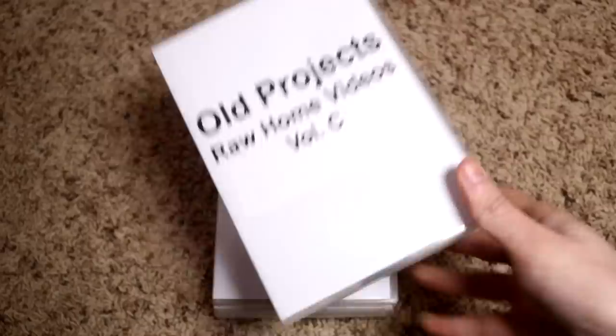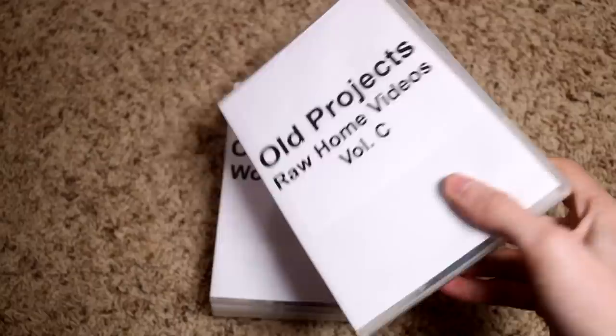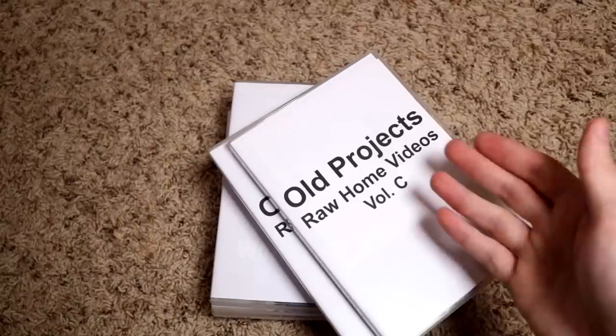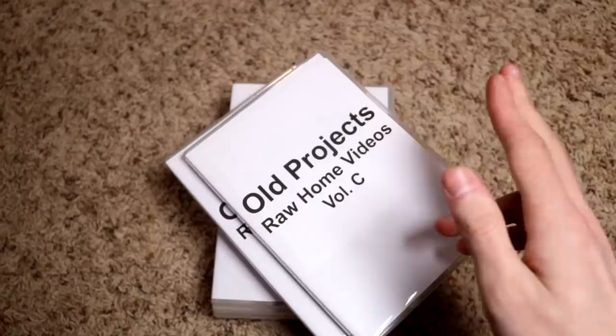It was really hard to find a specific home movie if you wanted to — like if you ever wanted to look back at, say, your first baptism. So in 2016, as part of my archiving phase, I went through and ripped all these DVDs to my computer and digitized them — basically made digital files of all these movies.